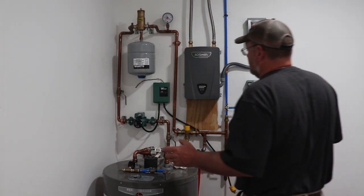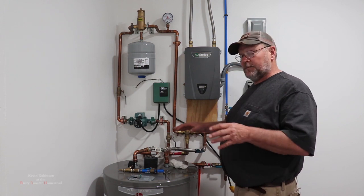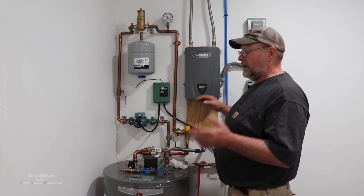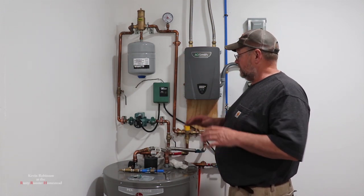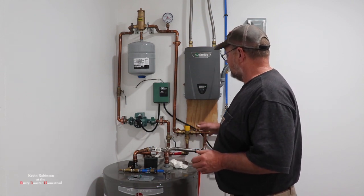Hey everyone, it's Kevin and I'm back with another video. We have the whole system done and checked for leaks. It's been sitting for days with 30 pounds in it and never leaked any air off the system.